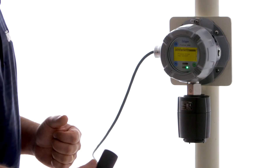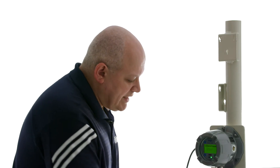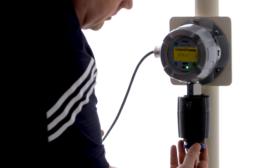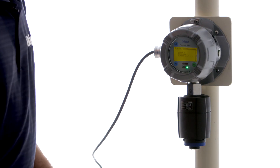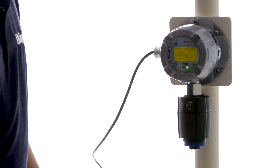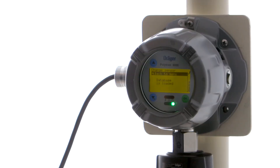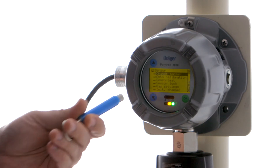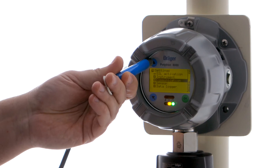So now we're going to put in a new sensor. As long as we're putting in the same sensor with the same part number, it will retain the configuration. The Polytron 8100 will not change any other configuration. So now we'll put in a new CO sensor with the same part number. Our database has been loaded and we can go back to the main menu.